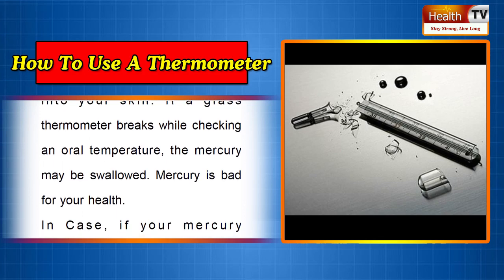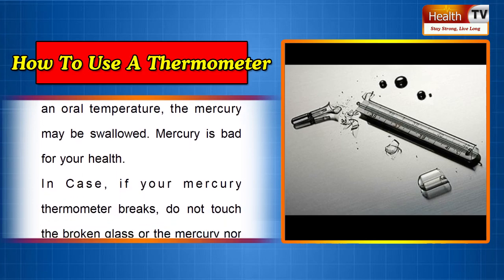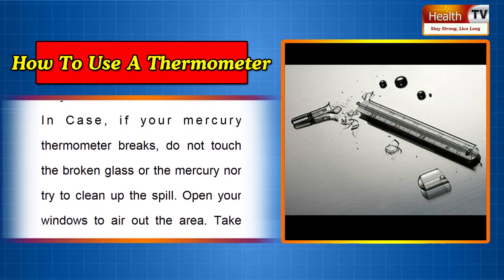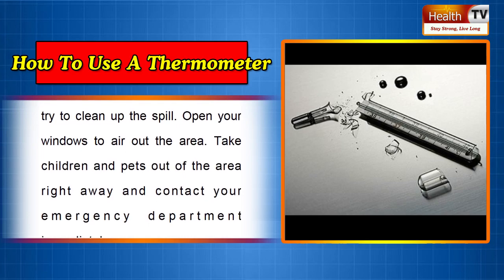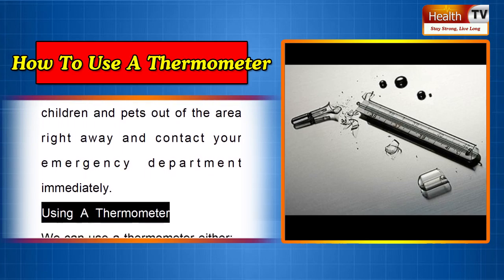Mercury is bad for your health. If your mercury thermometer breaks, do not touch the broken glass or the mercury, nor try to clean up the spill. Open your windows to air out the area. Take children and pets out of the area right away and contact your emergency department immediately.